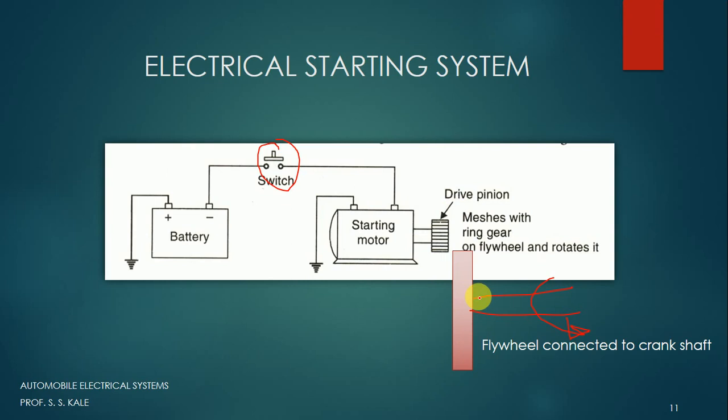This system repeats whenever we want to start or stop the engine. This is all about the electrical starting system — quite simple if you know how a motor works.